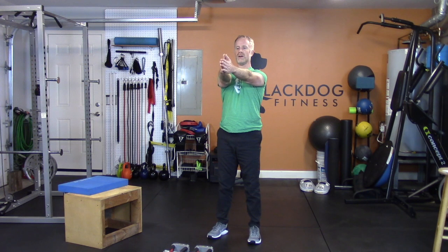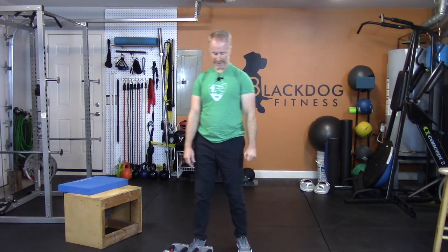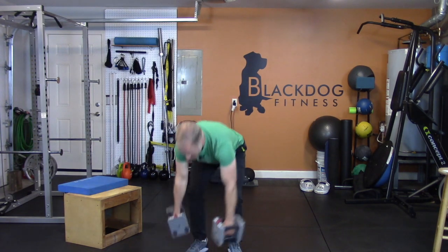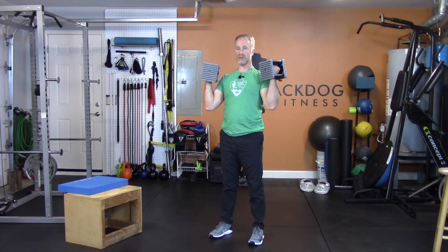Dive and wide — one more, wide as you can get. Done with that. High overhead press — grab your weights, bring them to your shoulders and go as high as you can on this press. Press.